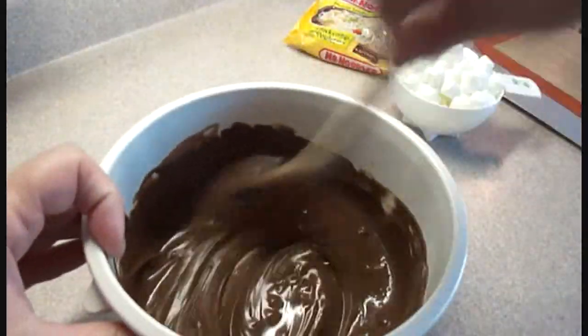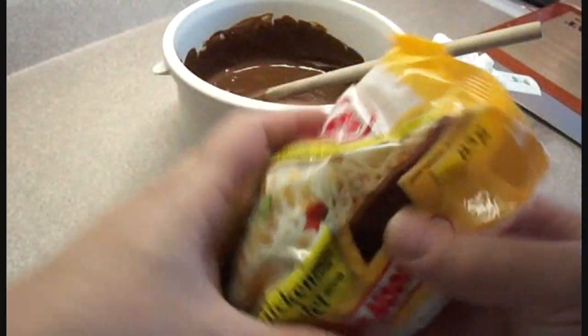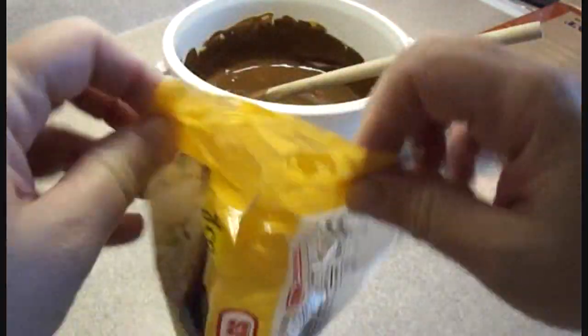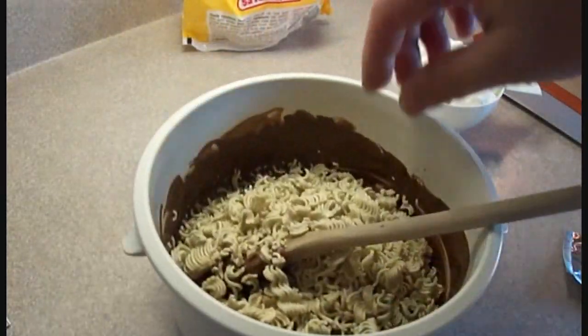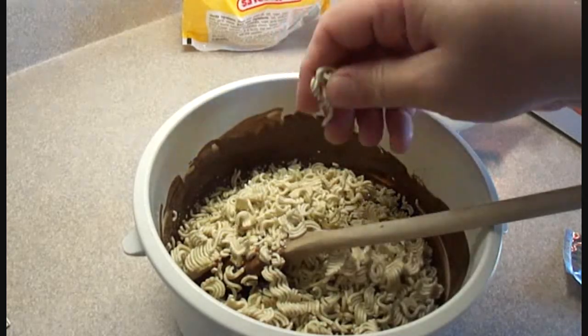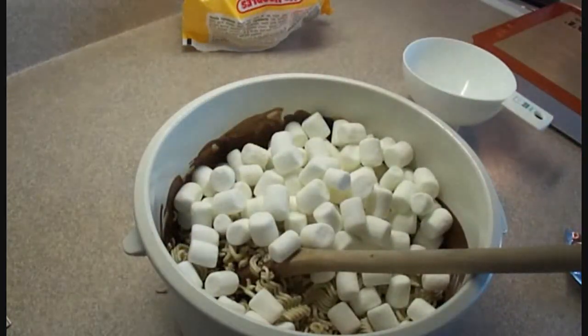There it is, nice and smooth. Now you're going to need your instant noodles. I break them when they're in the package — it's less messy that way. Open the package, remove the seasoning packet because you're not going to need it, and then pour the noodles in. If there are some really big pieces you can just break them up a little bit. You want fairly sizable, bite-sized pieces.